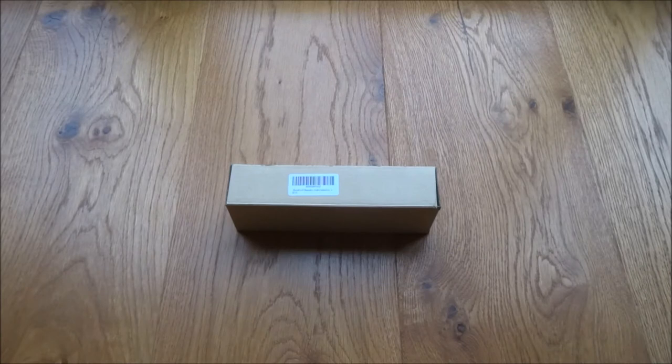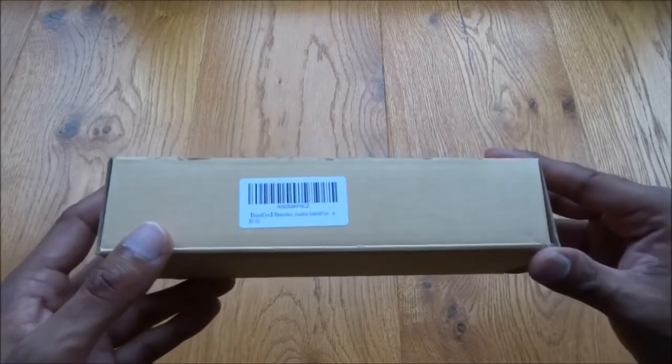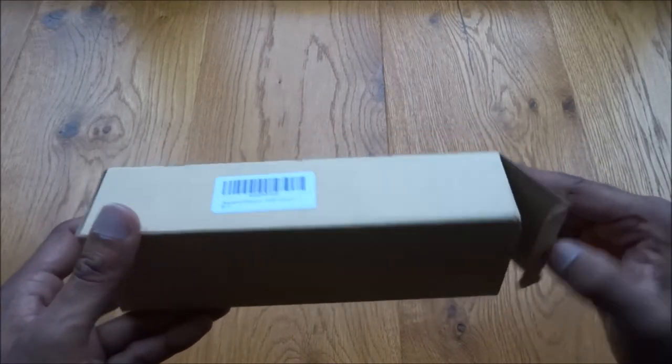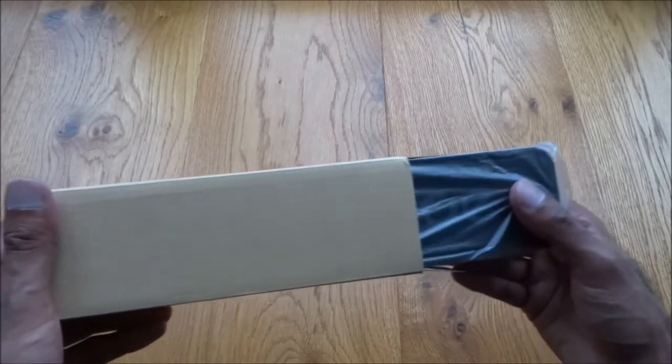Hi there, today we're unboxing some Bluetooth speakers. I was after some Bluetooth speakers to use in my home office — I liked the look of these and the fact they were quite compact.